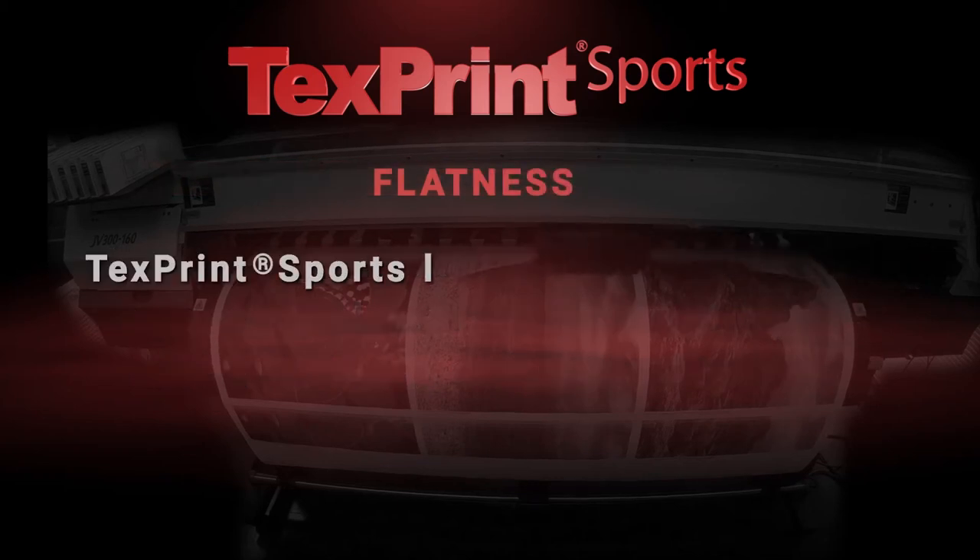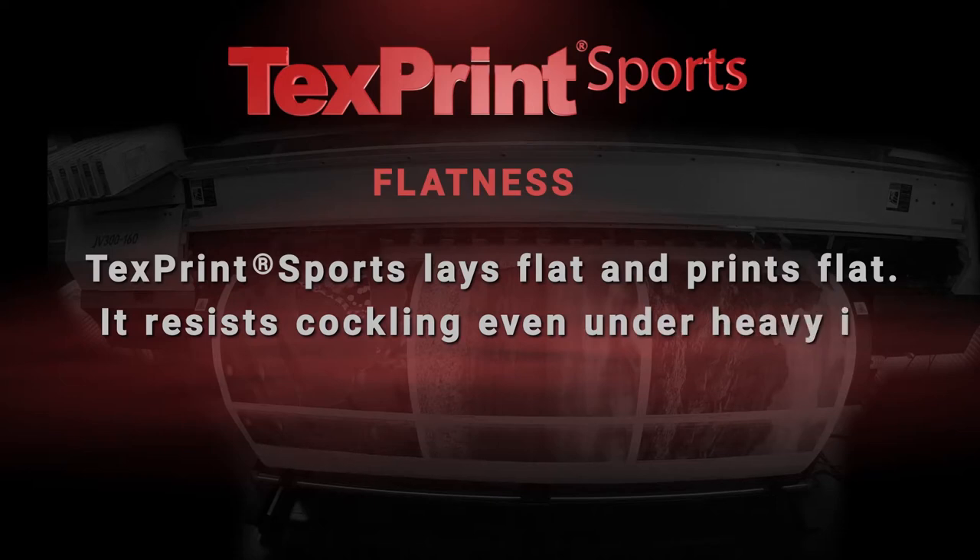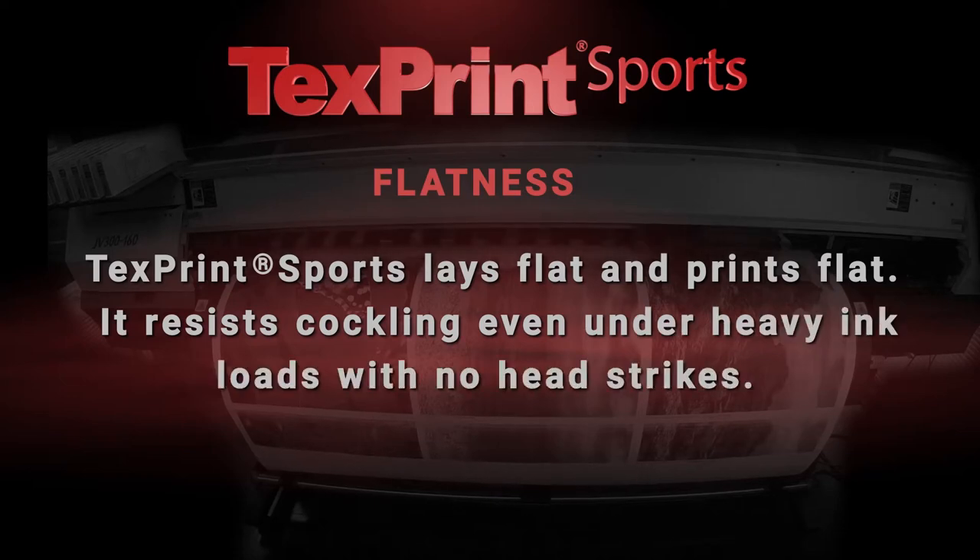Flatness: TextPrint Sports lays flat and prints flat. It resists cockling even under heavy ink loads with no head strikes.